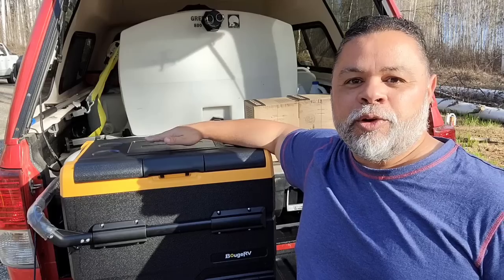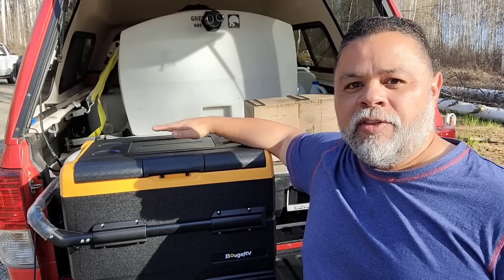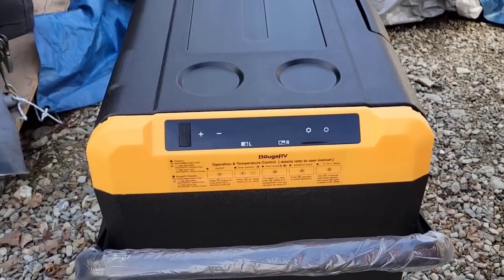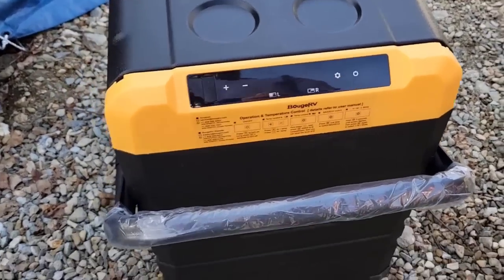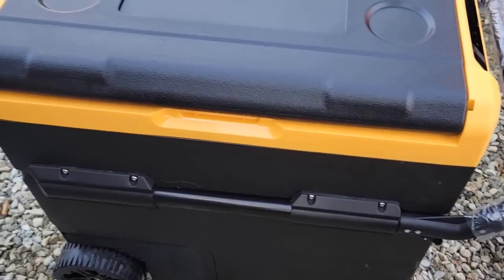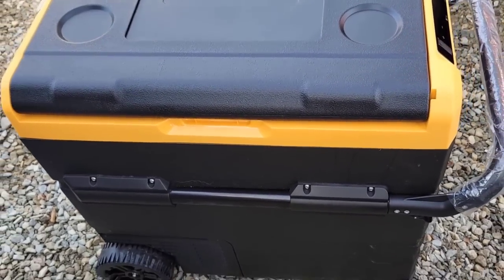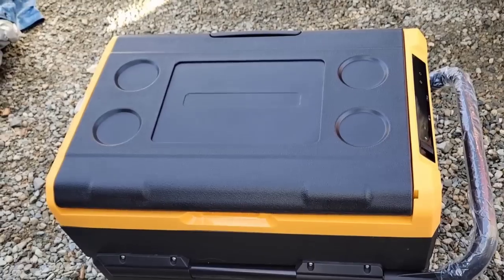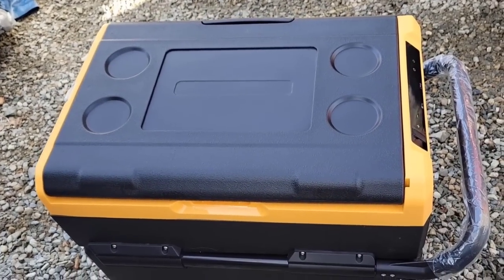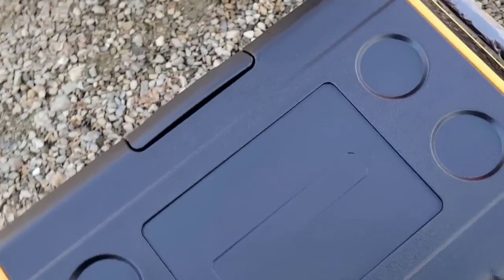Today I'm going to be reviewing the Rogue RV CR55, a dual compartment cooler that not only allows you to have a refrigerator side and a freezer side, but lets you decide whether you want to turn the whole thing into a freezer or a refrigerator, or choose which compartment you want for each. It's pretty cool that you can do all of these things with this little cooler.